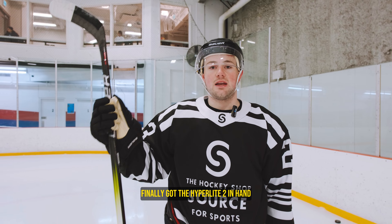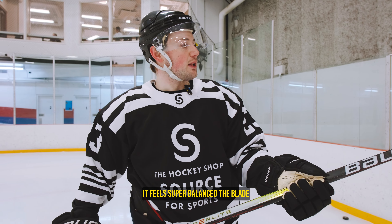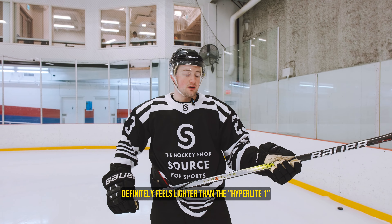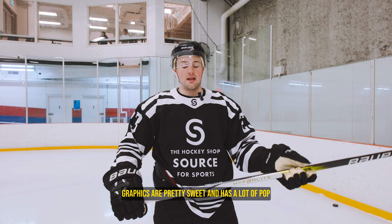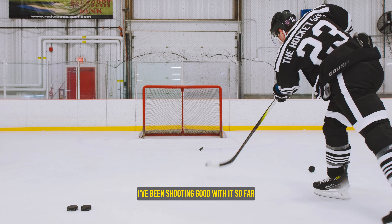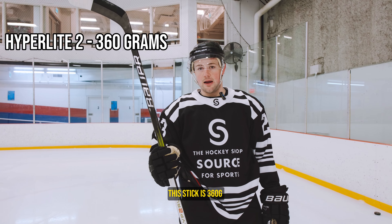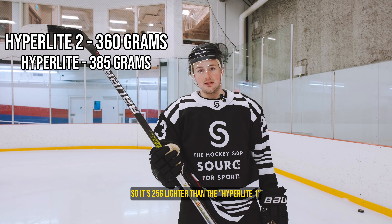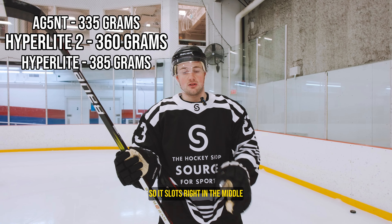Finally got the Hyperlite 2 in hand and I gotta say this thing feels nice. It feels super balanced. The blade definitely feels lighter than the Hyperlite 1. Super nice balanced feel. Graphics are pretty sweet and it has a lot of pop. I've been shooting good with it so far, so that's a plus. This stick is 360 grams, so it's 25 grams lighter than the Hyperlite 1, but 25 grams heavier than the Agent, so it slots right in the middle.